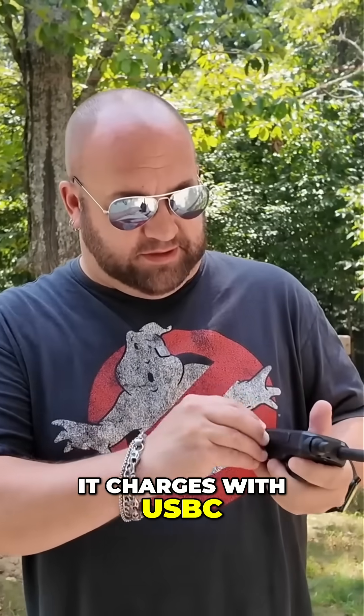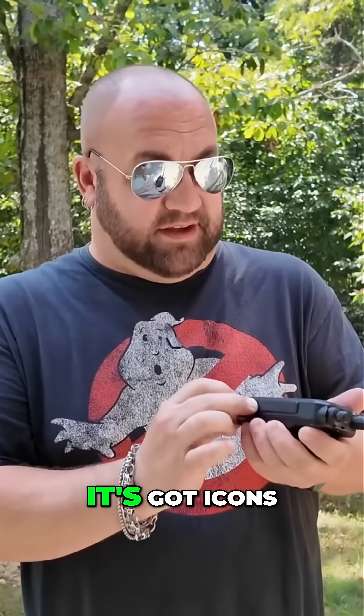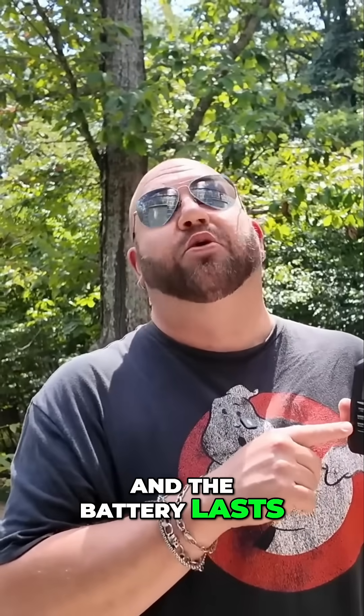Mike K at MRD. I am carrying the ICOM ID50. I love this radio. It's durable. It charges with USB-C and you can also charge it with 12 volts. I love everything about it. It's got ICOM's very familiar and easy-to-use menu structure. And the battery lasts for days.